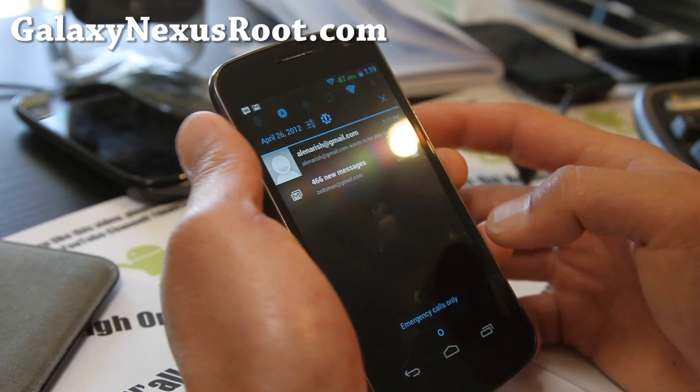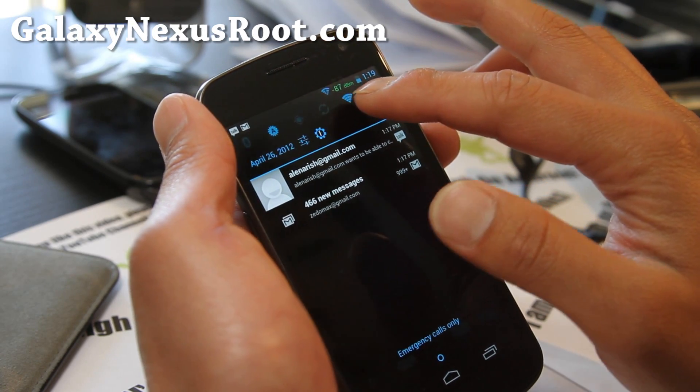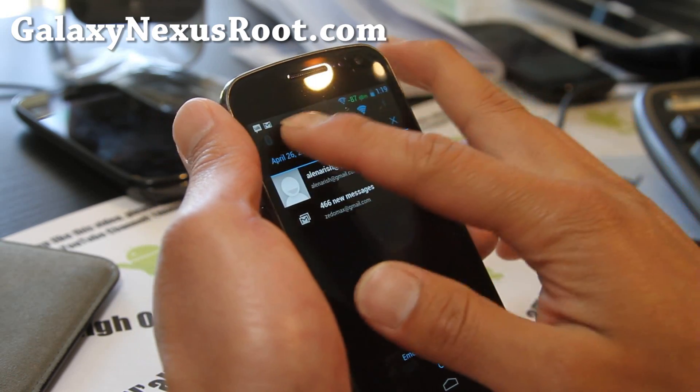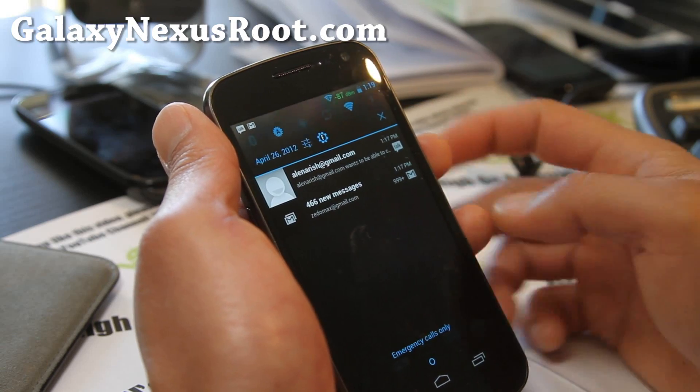Pretty solid ROM. You can change out the stuff. I've got the dB signal rate added instead of the usual bars. You do get one, two, three, four, five, six toggles here. I like the flash toggle there.